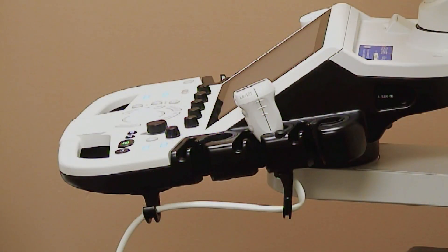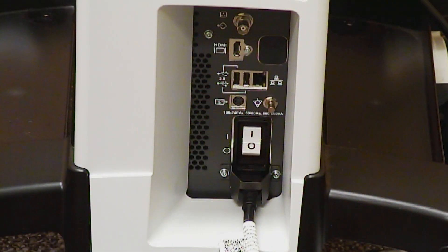Below the operator panel, you can find hooks for cord management. On the back of the P9, there is an HDMI port, two USB ports, an ethernet port, an S video connector, as well as a circuit breaker and the power cord.